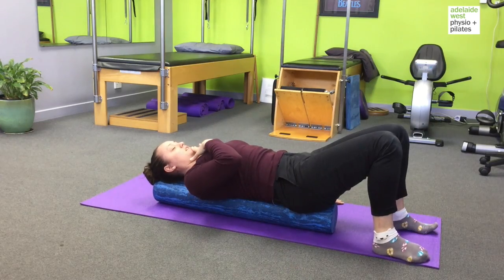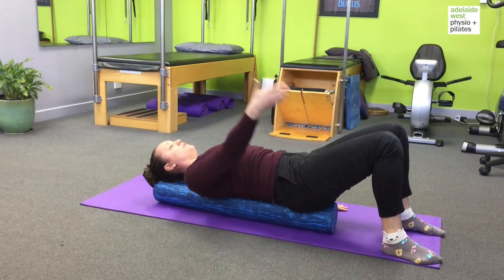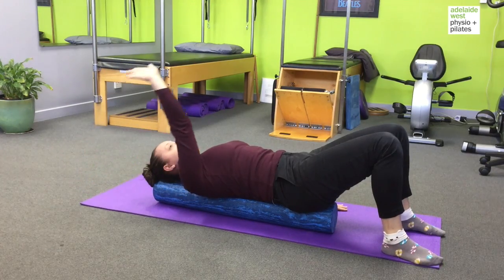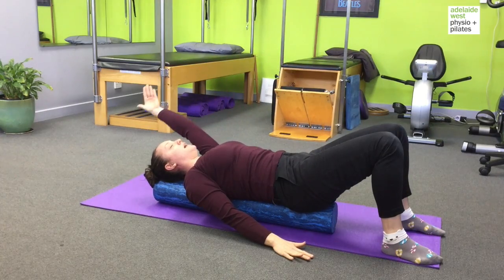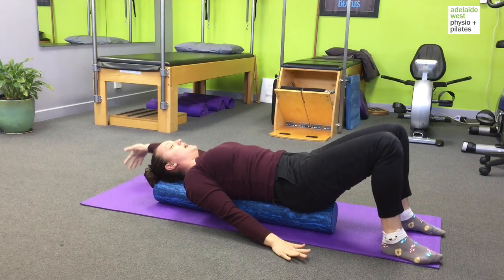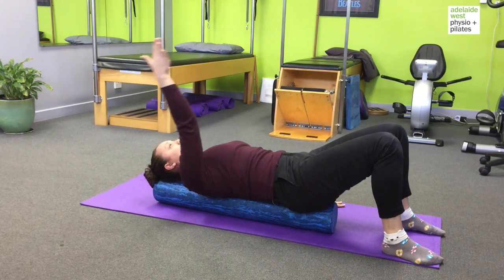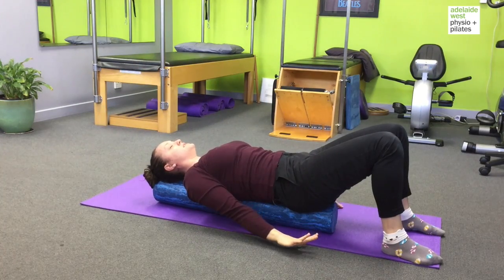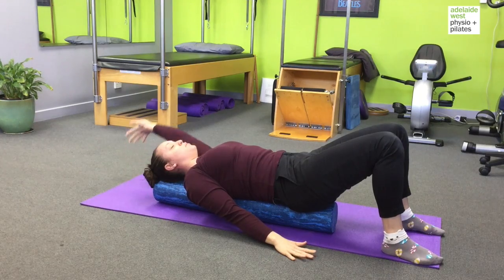Gently tuck the chin to create length through the back of your neck, stretching your arms really long. We're just going to lift one arm over the head, leading with the thumb, and on the way back down we're going to press the palm down. You can add a nice in-breath as we elevate the arm and then an exhale as you take the arm back down. It may be that you can't quite get your hand all the way to the floor and that's fine. Focus on keeping your ribcage nice and relaxed, lengthening through the crown of your head, and breathing.